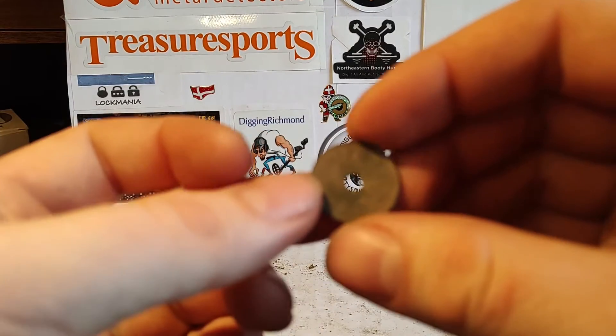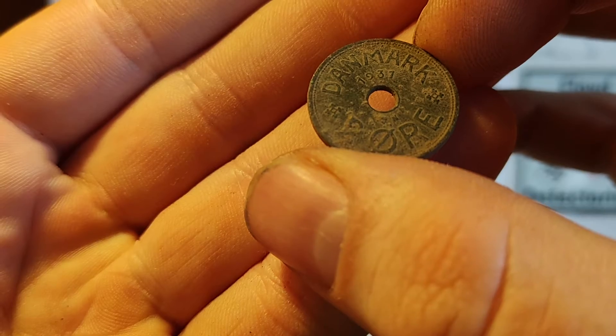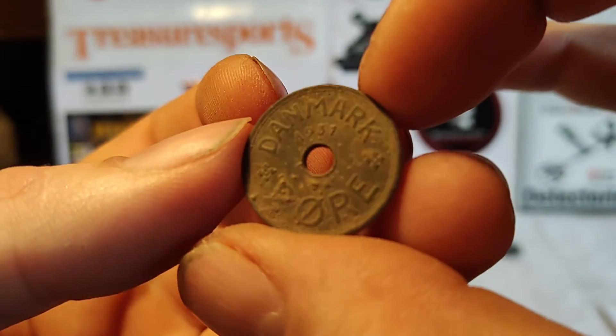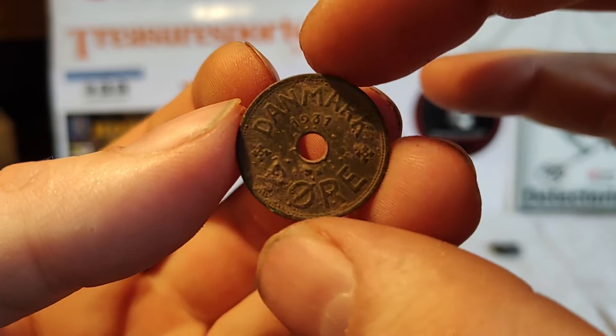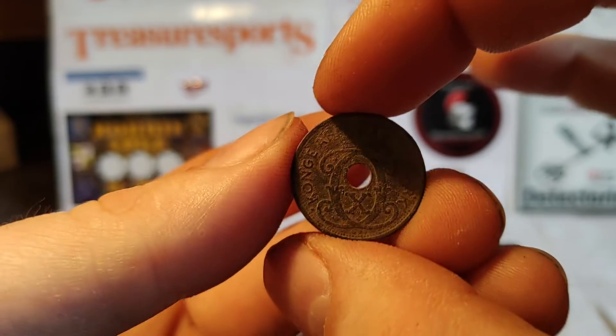And it's missing the back. We have two coins, and this is the first one. It's a two øre — a Danish two øre from 1931. I don't think I've found one of these before, but I have to check. And it's under King Christian X.